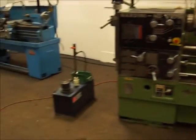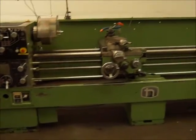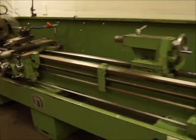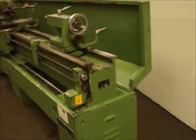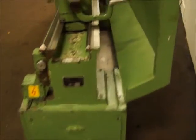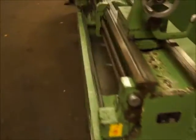It's got a coolant pump — very quiet running lathe. It's got a coolant system.